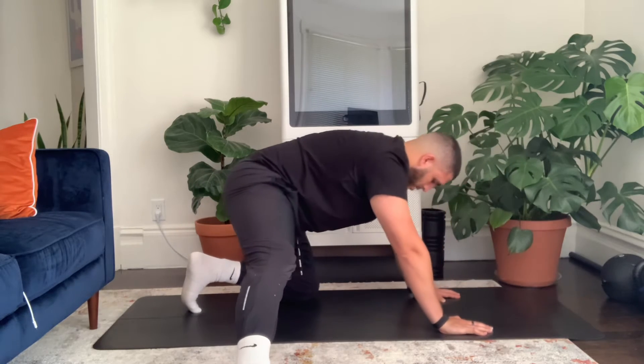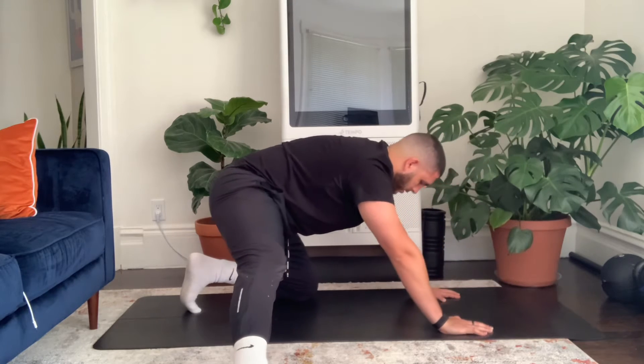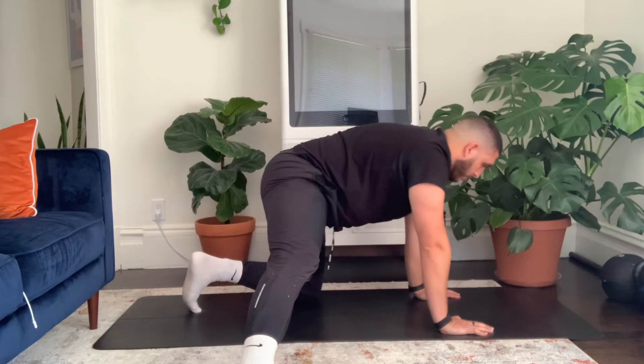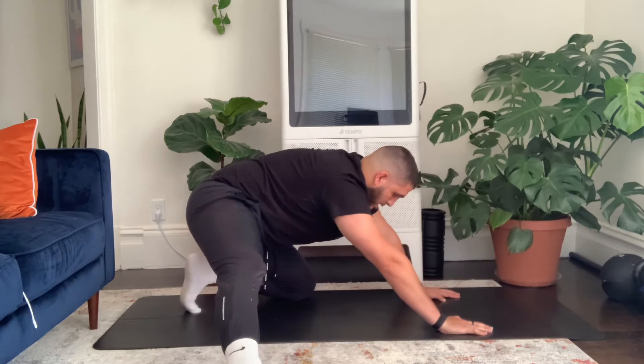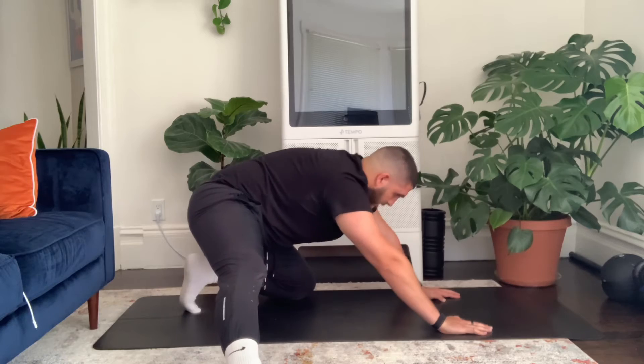A few more reps — really sit those hips back, keep that right leg nice and straight, lock that knee out. That's ten reps on the right side.